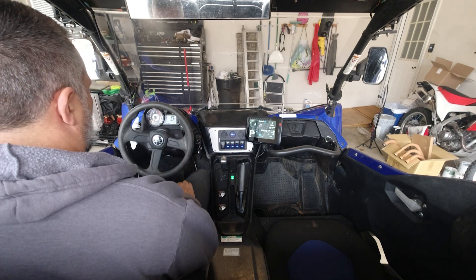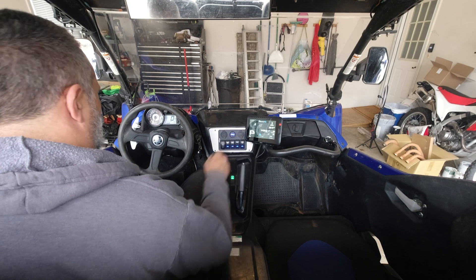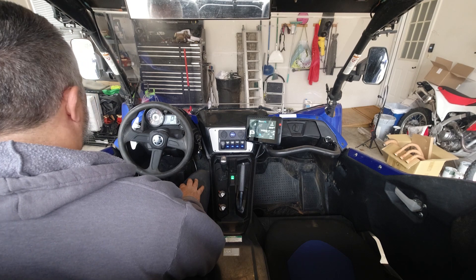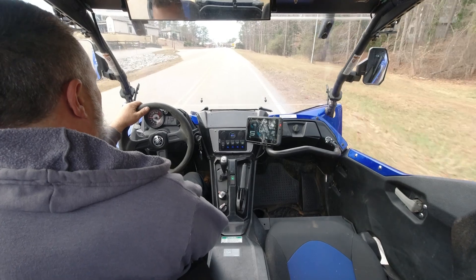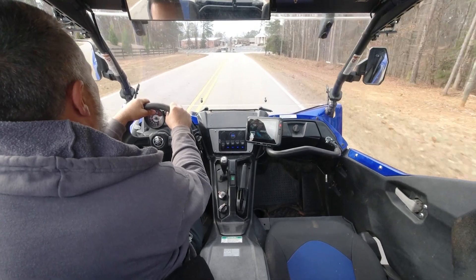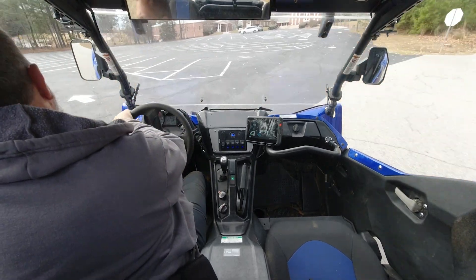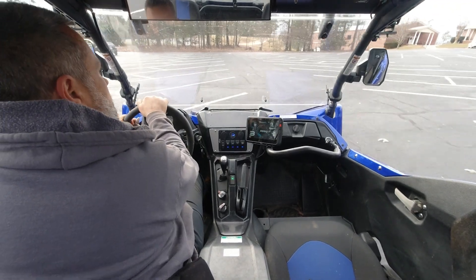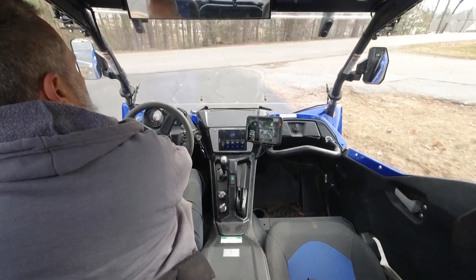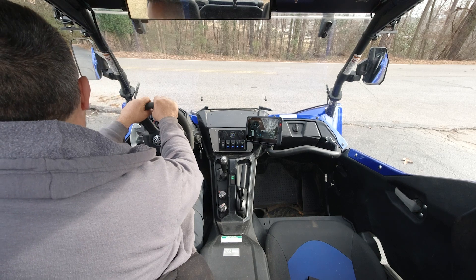Already it feels a little snappier on the throttle. We're not fully warmed up yet, but it feels like she's got a little more punch on the bottom end. First impressions: I definitely feel a difference in power for sure — it's got a lot more punch right off the bottom. It definitely picks up speed a lot faster. I can't wait to see what this thing will do in the dirt.